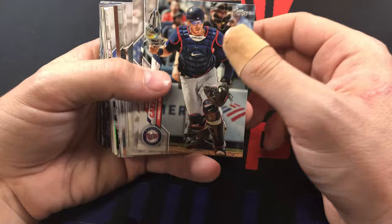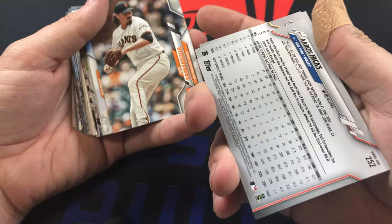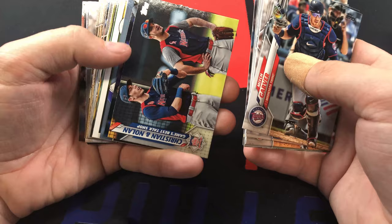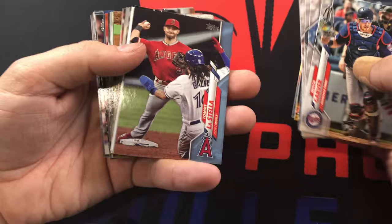Leading off our second pack - Mitch Garver, Chris Davis. It's gonna be pretty hard to beat that first one for the rest of the box. David Bote, Aaron Hicks - that's a pretty cool card. Mauricio Dubon. It's been so long since I've opened up some Series One that I don't really remember what the base cards look like. Christian Arroyo, Nolan Arenado, Jose Quintana.